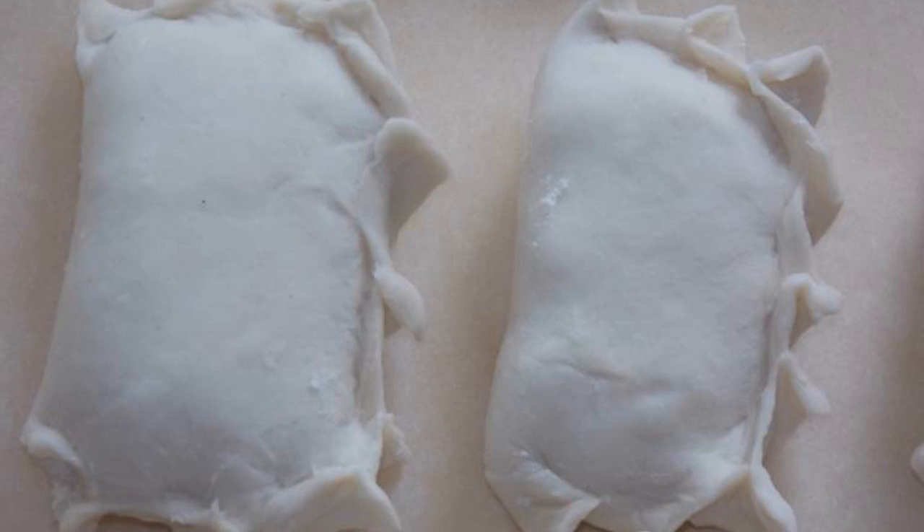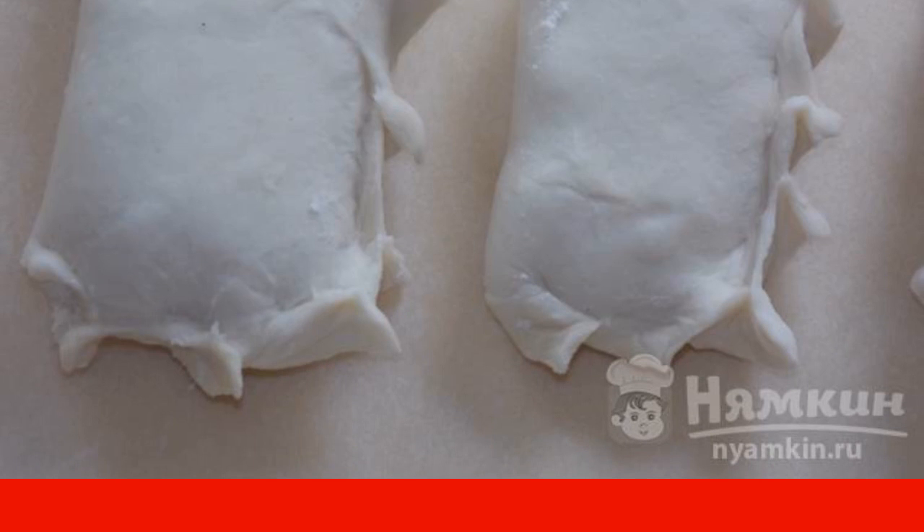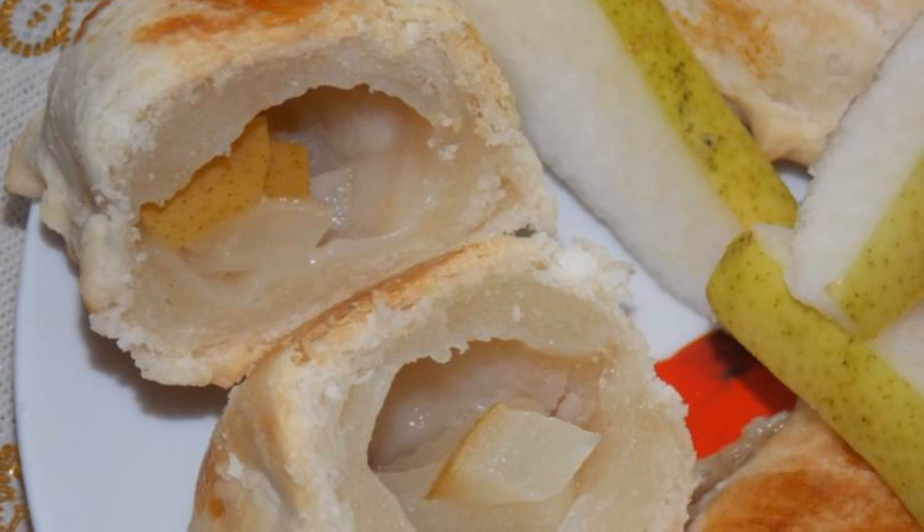Place the puffs on a baking sheet lined with parchment. Bake at 180°C for 15 to 20 minutes. Enjoy your meal.